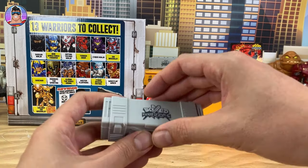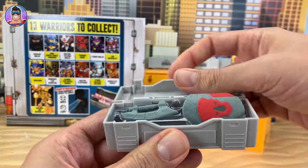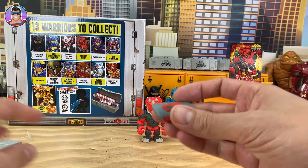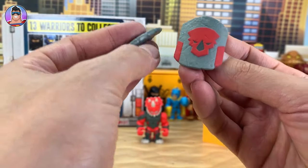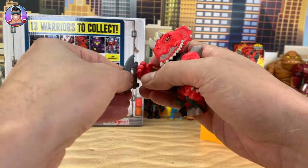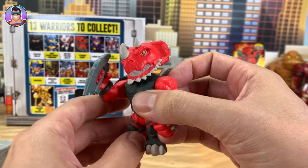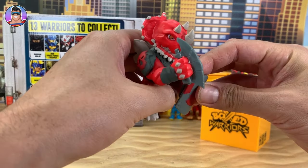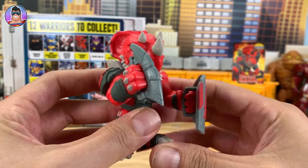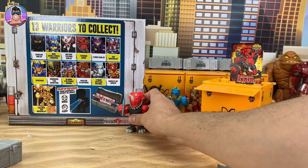Now let's put him here and see if he has a metallic or holographic weapon — that's what we're looking for. Three, two, one — it is just normal, not metallic, not holographic. But he's got this awesome shield and this kind of fist-knife thing. He holds it and when he punches dudes it cuts their face open. And we'll give him a shield — oh, it was upside down. There we go. Very cool. So this is Terrasaur — we'll put him over here.